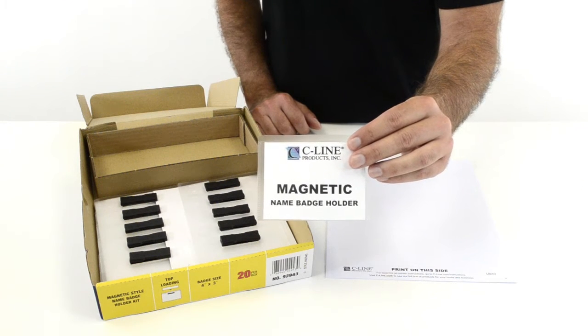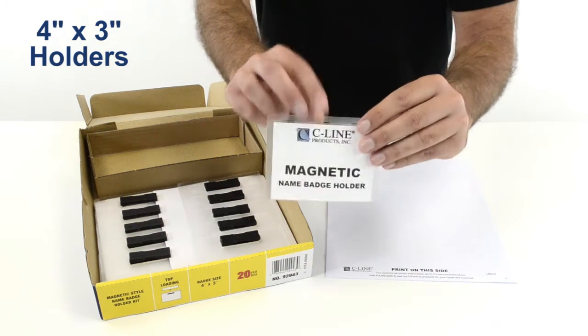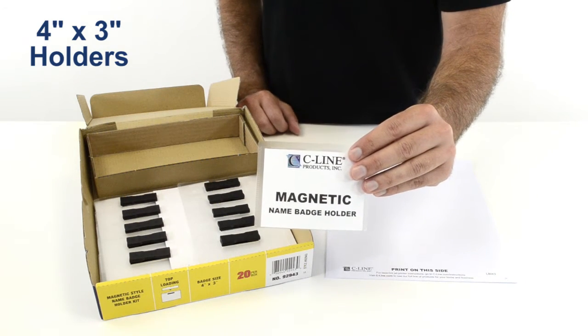The PVC-free holders are 4 inches by 3 inches, top-loading, and sealed on three sides so your badge won't fall out.